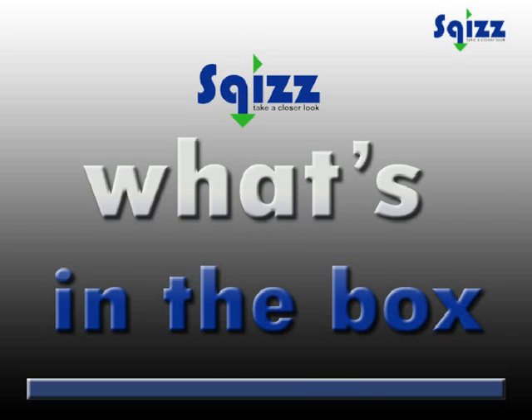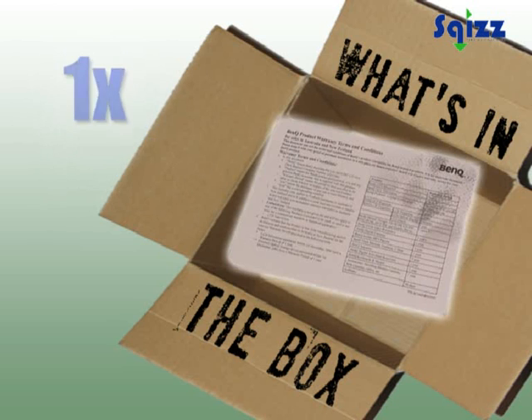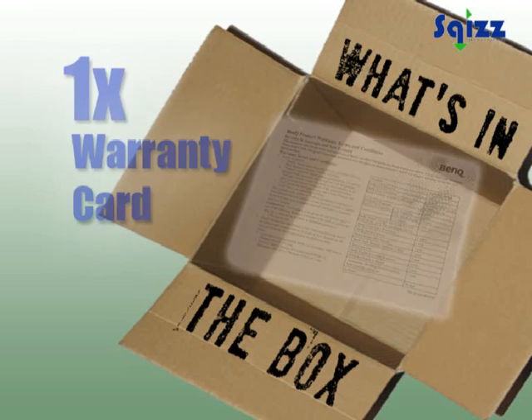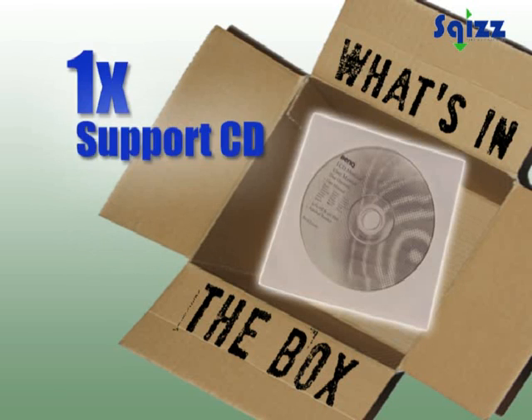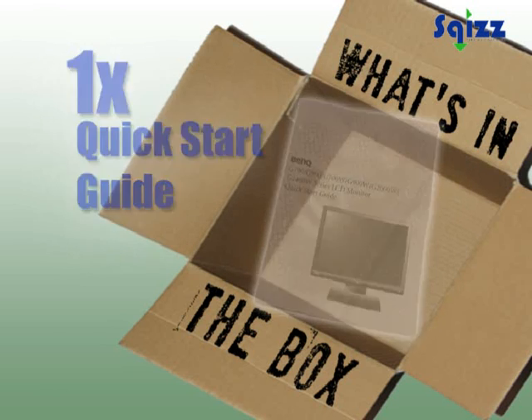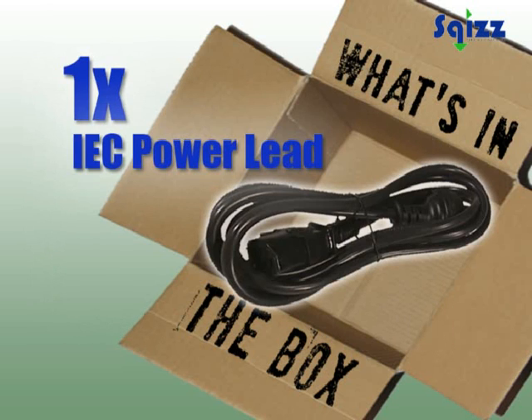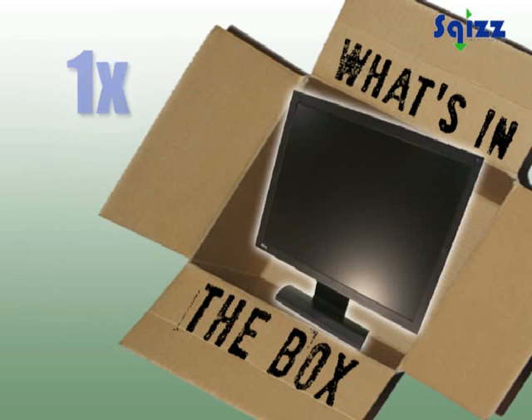Let's see what's in the box. Stand, warranty card, support CD, quick start guide, VGA and DVI cables, IEC power lead, and the monitor.